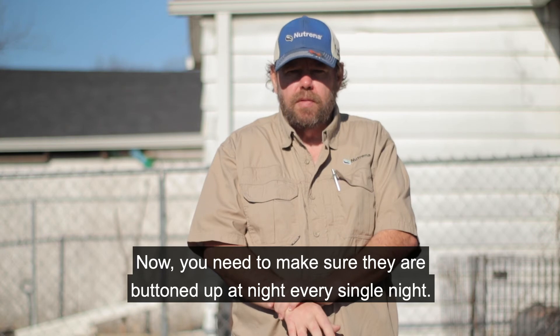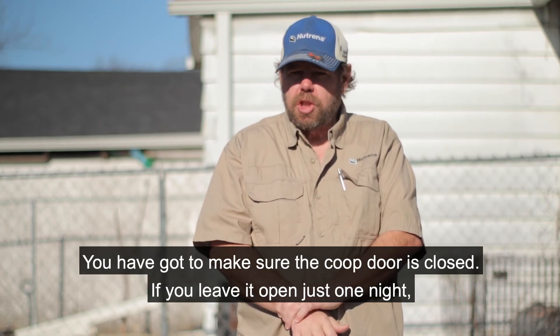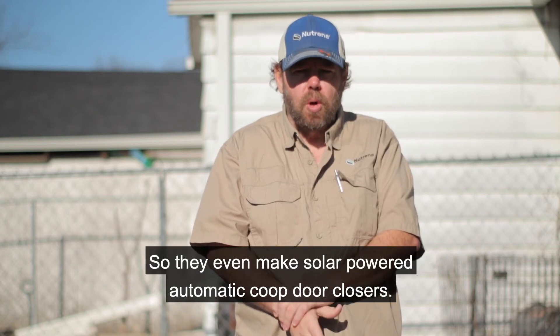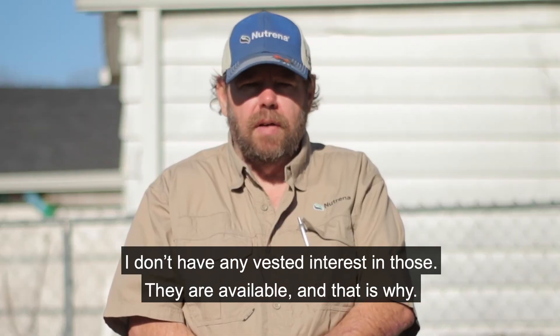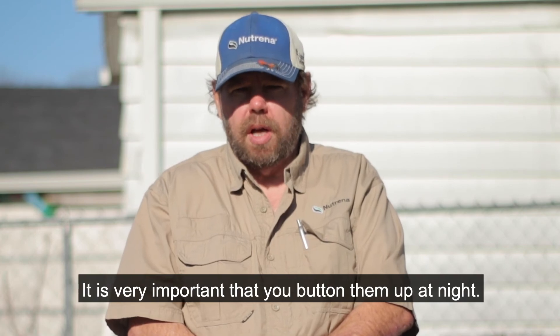You need to make sure the chickens are buttoned up at night — every single night the coop door must be closed. If you leave it open just one night, you can lose all your chickens. They even make solar-powered automatic coop door closers. I don't have any vested interest in those, but they're available, and that's why it's very important you button them up at night.